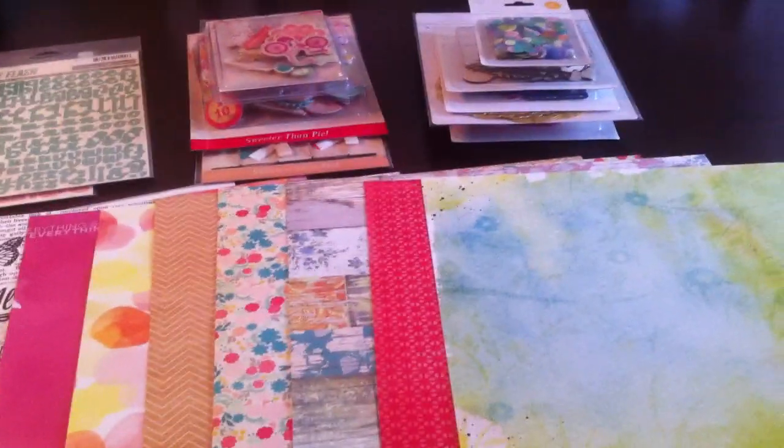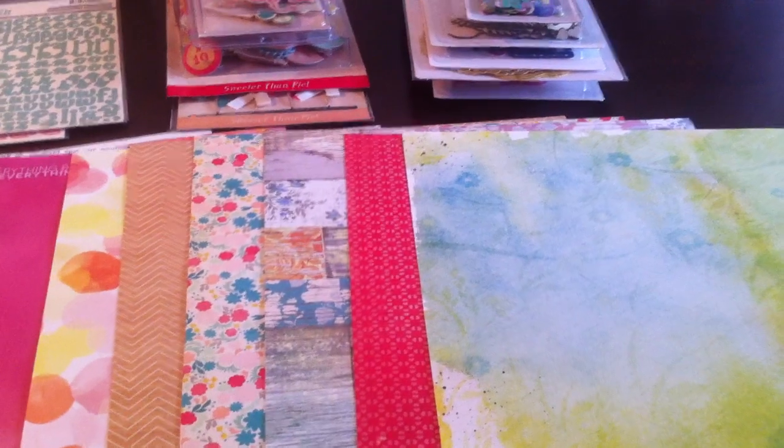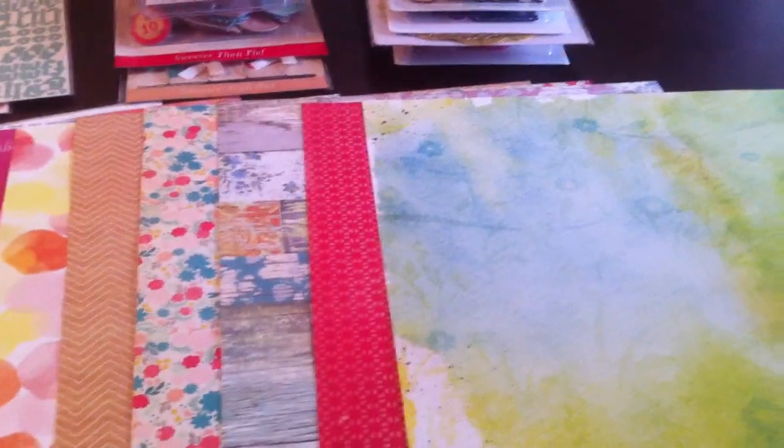I mostly got Studio Calico Lemon Lush and Crate Paper Oh Darling, and a couple of the My Mind's Eye little letter sheets.